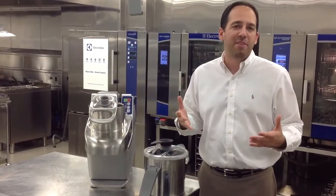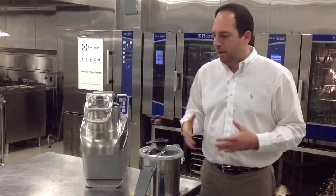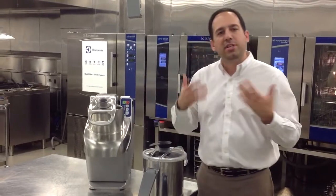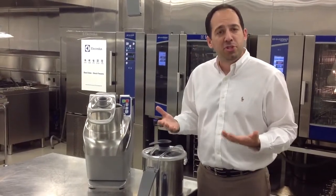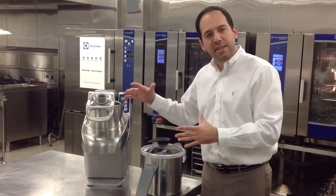The bowl options are either a 4.5 quart, 5.5 quart, or 7 quart bowl. The main features that differentiate a TRK versus its single speed version, which is the TRS, are in the control panel and in the assembly of the machine.